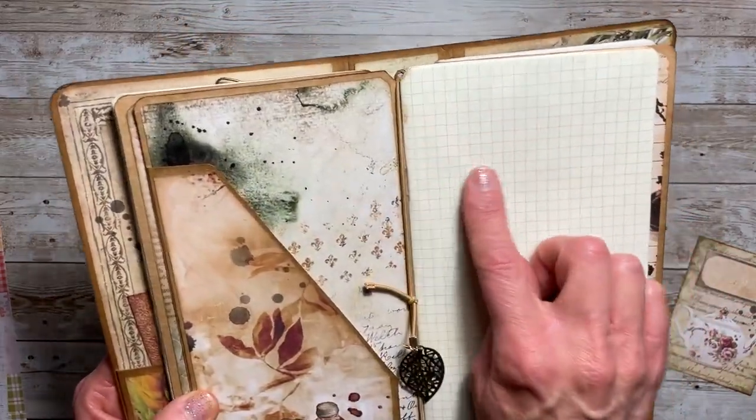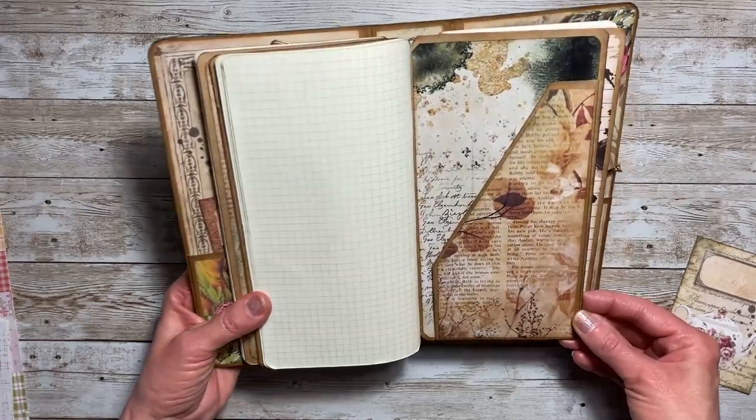For the elastic ends I added a claw hook to both ends, and on this one it had a loop so I included a leaf charm, which I thought went well with the leaves in the paper. In this notebook you have a nice grid.